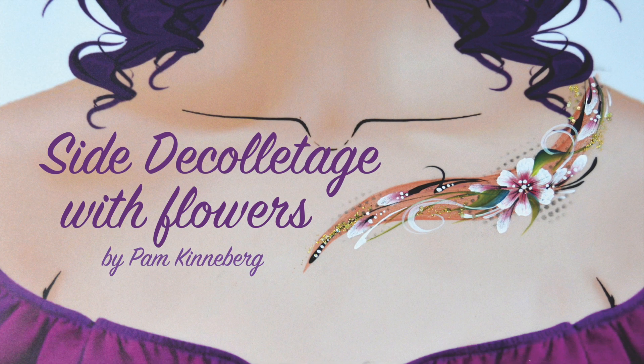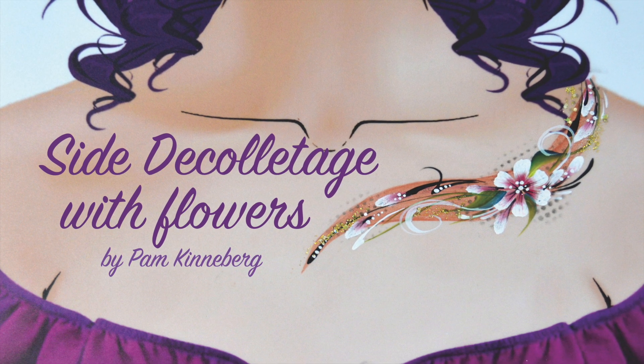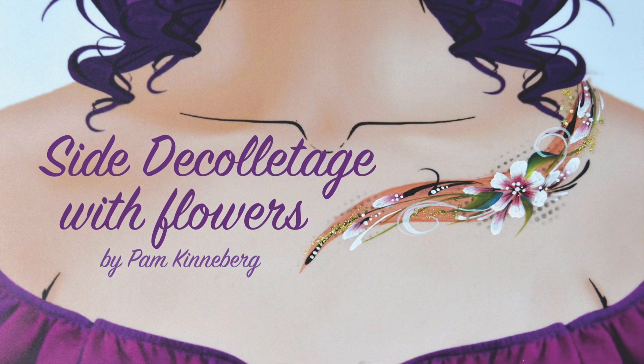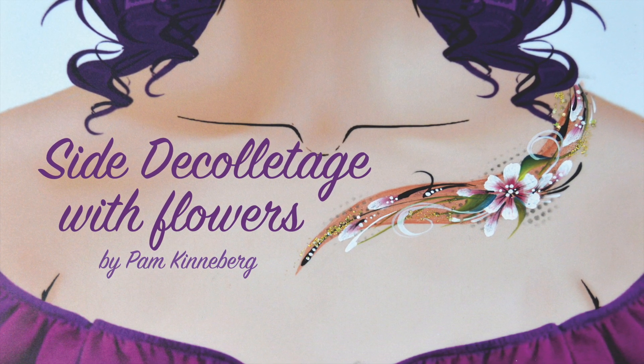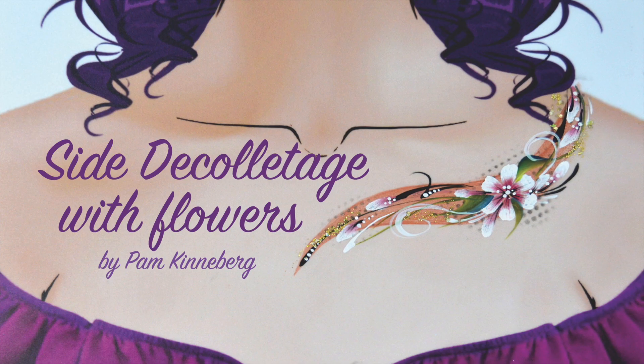Hi everyone! Pam Kinneberg here with Facepaint.com, and today I'm going to show you another way to paint a side décolletage. This time I'm adding some flowers to spice things up.